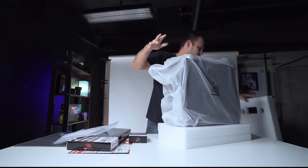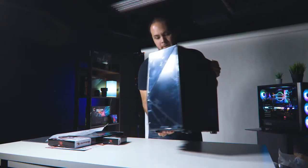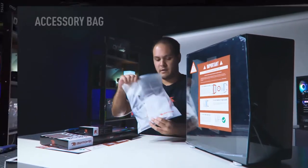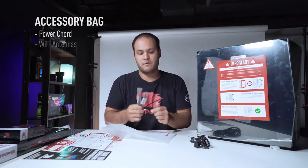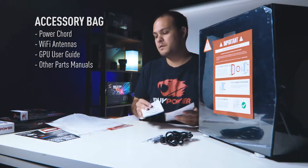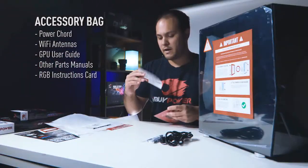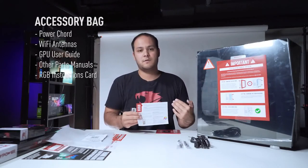Go ahead and pull the protective foam off the sides of the system. Now that we've got the PC out of the box, let's look at some of the things we found in the box. First off we have the accessory bag, the power cord for the PC — that's important. This PC comes with Wi-Fi, so make sure to look in your accessory bag for the Wi-Fi antennas; you'll need to screw those onto the PC. We also have a little user guide for the graphics card. Any parts that come in your computer, if they include instruction manuals, we do include them in the accessory bag. We also have a card for instructions on how to work the RGB.